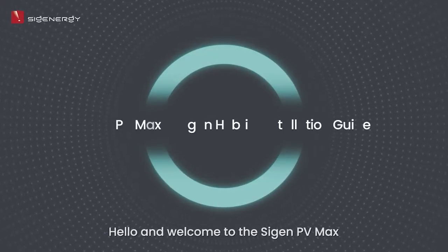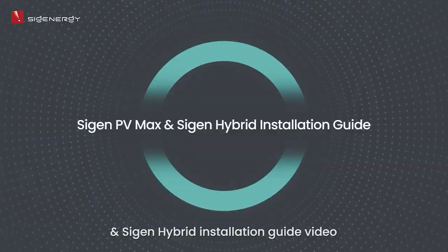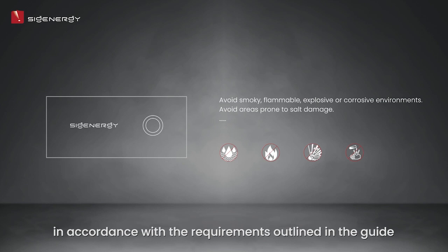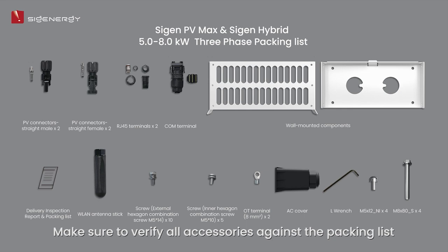Welcome to the SciGen PV Max and SciGen Hybrid Installation Guide video. To begin, it is important to select a suitable installation site in accordance with the requirements outlined in the guide. Required clearance space is also essential. Make sure to verify all accessories against the packing list.